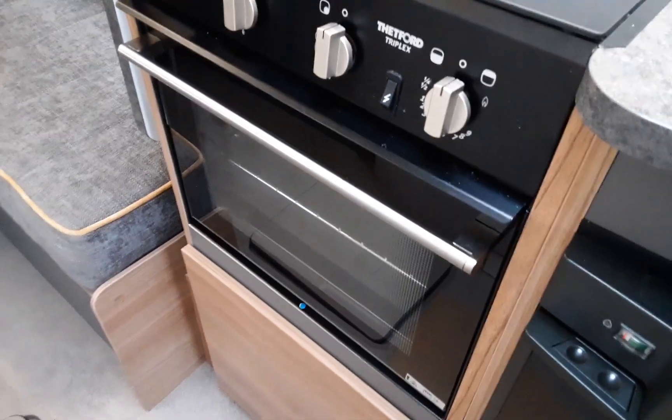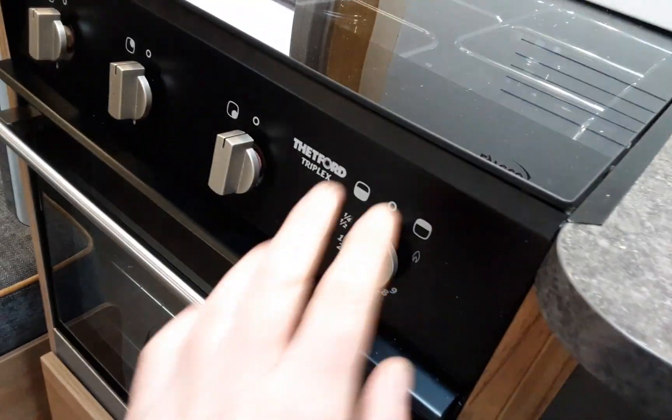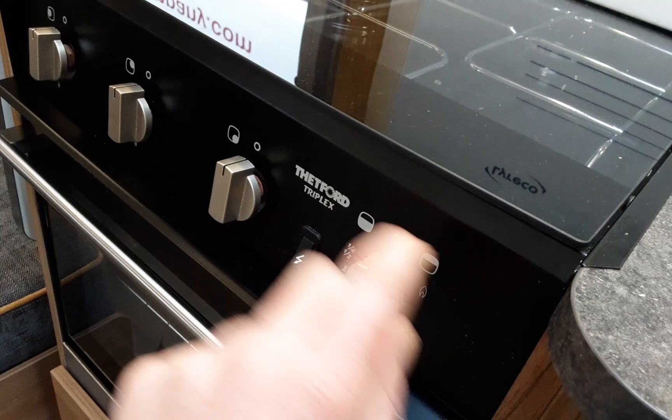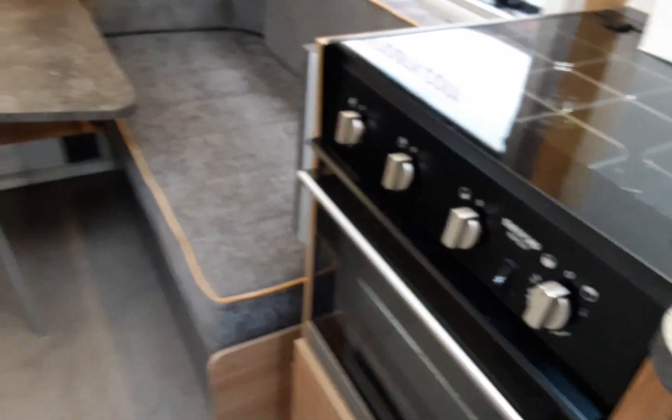You've then got the hob and oven, which work very much like your household appliances. There is a grill function at the top — you select the grill mode on this side and it will start operating as a grill.